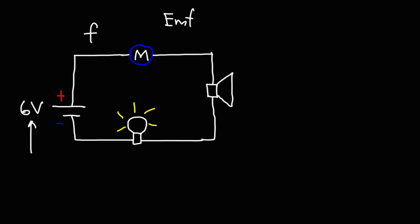The motor has its own resistance, the speaker has its own internal resistance, and also the light bulb as well. So all of these factors — how much current is flowing in the circuit, what voltage you apply to the motor, and any other elements in the circuit — will affect the frequency of the sound that you're going to hear in the speaker.